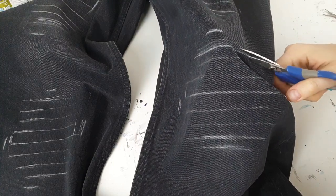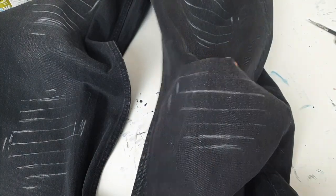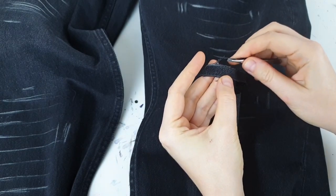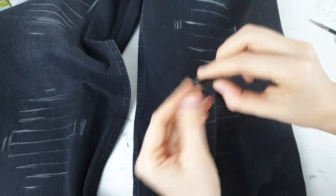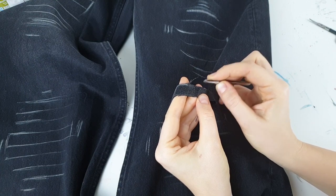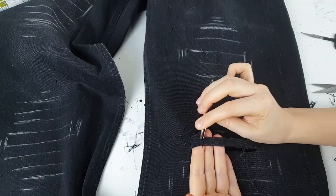I watched a couple of tutorials on how to distress jeans. Basically I need to pull out the vertical threads and the horizontal ones should stay. I first tried on a thin stripe because the thinner the stripe, the easier it is to pull out threads. It's a lot of work because there are so many threads — they are so small and some of them do not want to come out. So it's gonna take a lot of time.